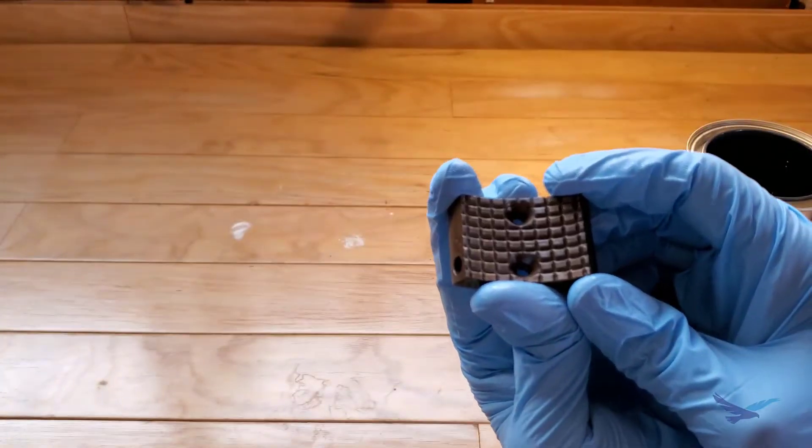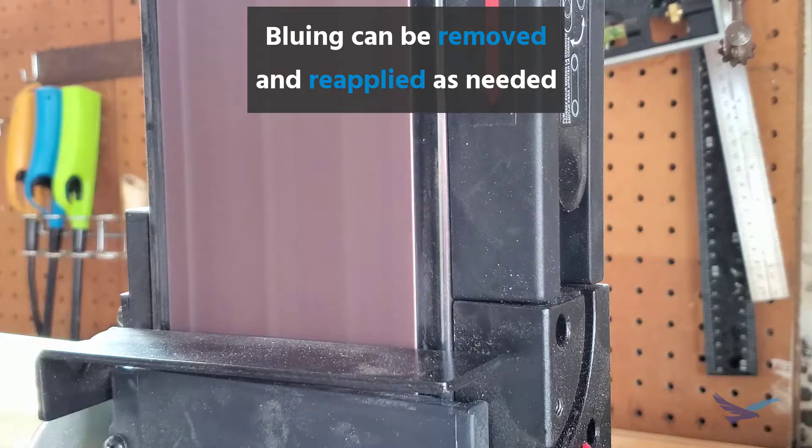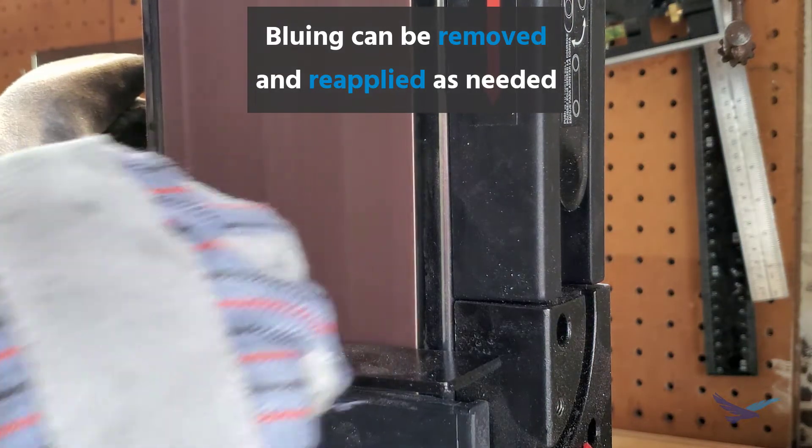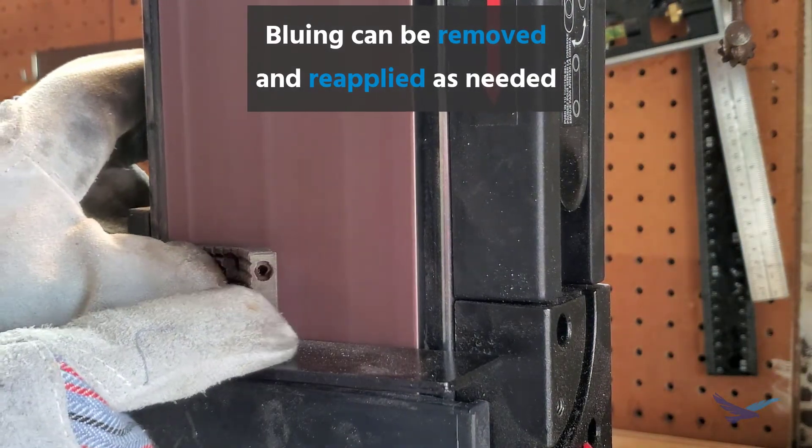I was able to get some parts to turn a nice bronze color when kept at the lower end of the temperature range mentioned earlier as well. And since this is just a topical coating it's not permanent, so if the results don't turn out how you want you can just sand off the bluing and start over again.